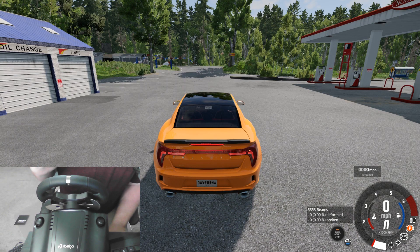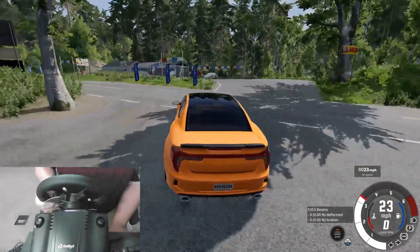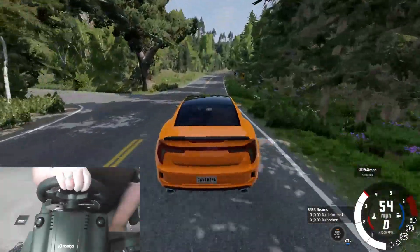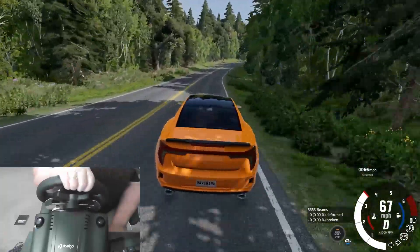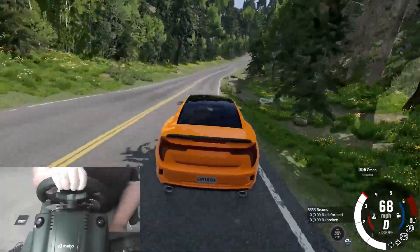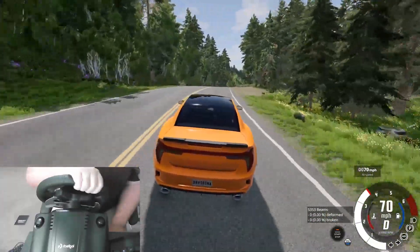Hello and welcome back to BeamNG Drive. I'm David Inarc. Today I am trying out the new wheel that my family got me for Father's Day. Now if you've been on the channel for a while, you know that some time ago I actually did play around with a wheel — I can't remember what kind it was. It was a very low end, no feedback, no nothing. I hated the pedals. This is not that, for sure.